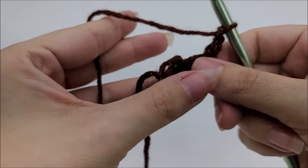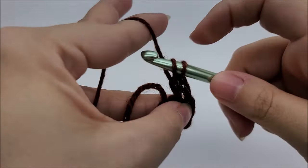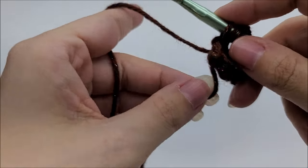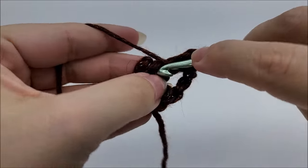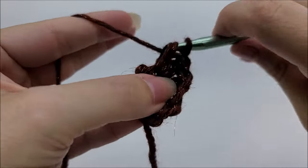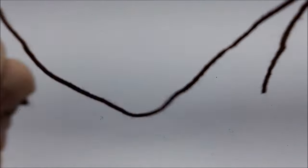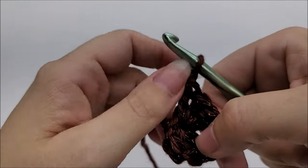Work through the center of the ring again and work three more double crochets. At the end of round one you'll have six double crochets and a chain two space.